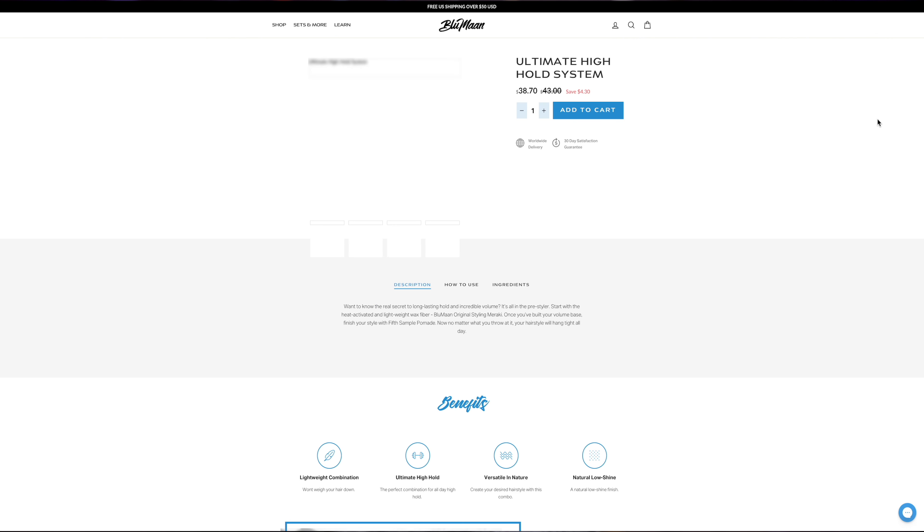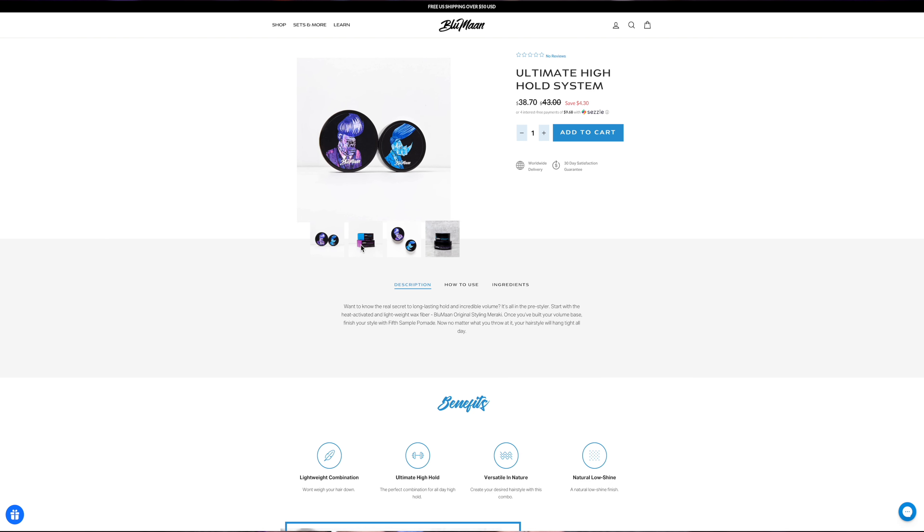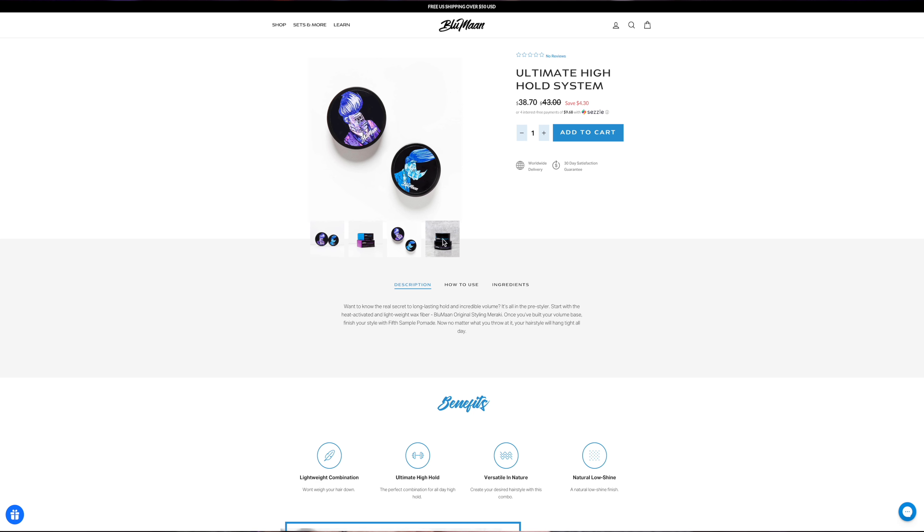When it comes down to it, I'm personally more inclined to choose Original by Bloom On or even Fifth Sample as a pre-styler over the Ascend — and that's not a dig on this product, I just prefer going for the maximum amount of hold right from the beginning. That's just how I like to do it. I'll be putting the new high-hold system from Bloom On through the paces in an upcoming video. In the meantime though, I do think the Ascend works really well and they made some good positive changes to this product.